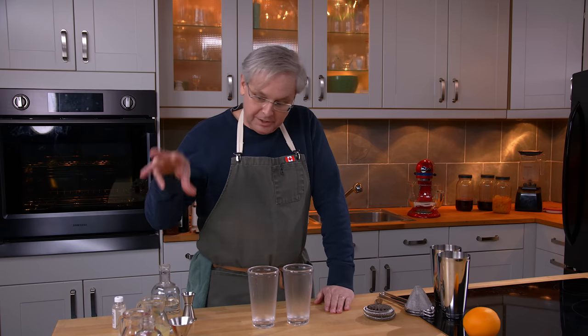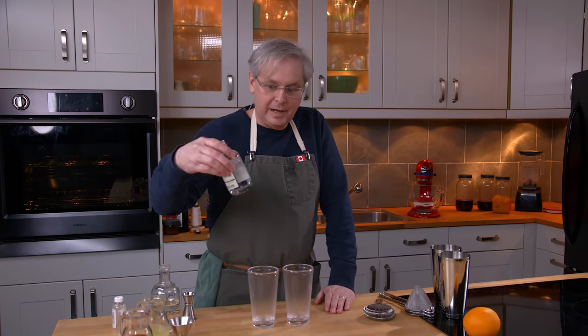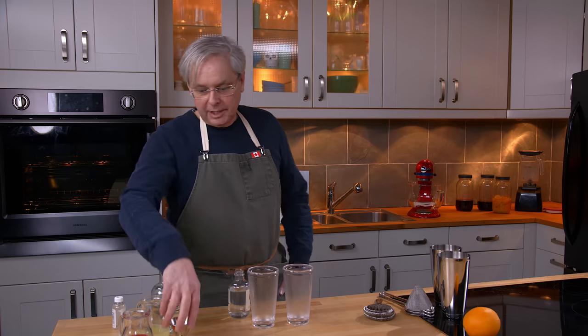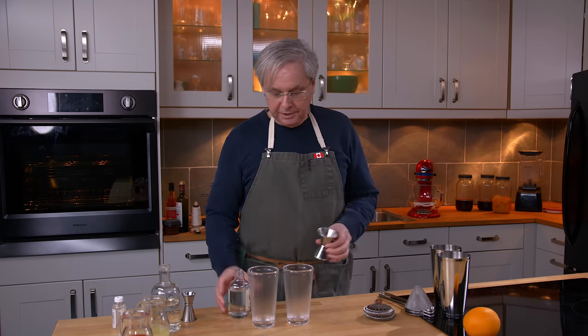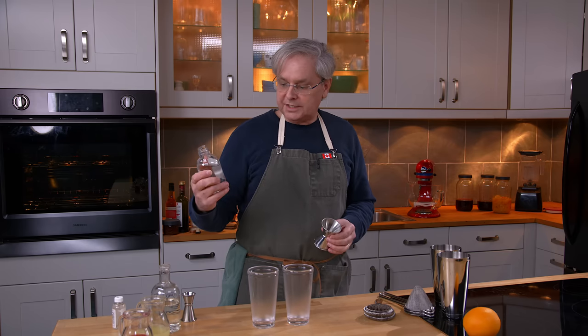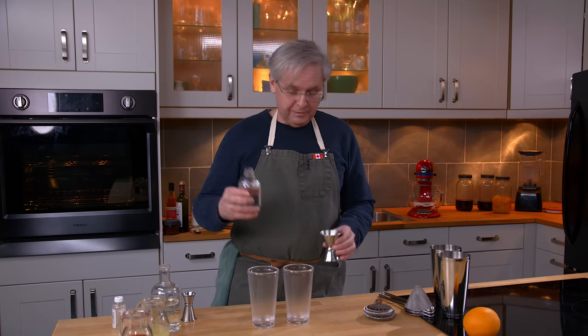Welcome friends, welcome back to the kitchen, welcome back to Cocktails After Dark. We're still exploring the idea of no-alcohol cocktails. I'm determined I'm going to figure this out and make something amazing. So today we're going to try and make a take on a Cosmopolitan using Seedlip Grove 42.